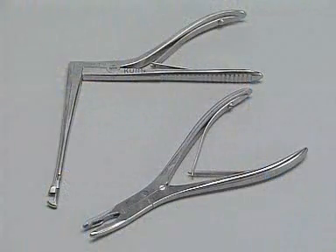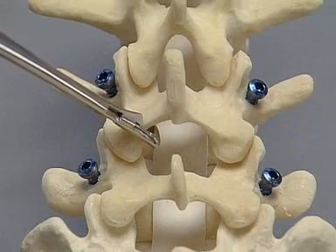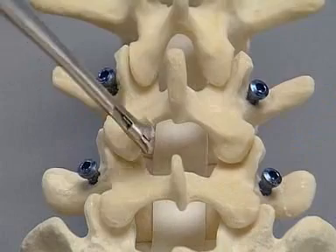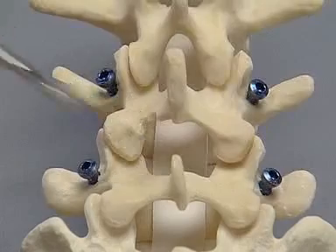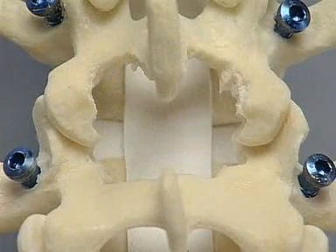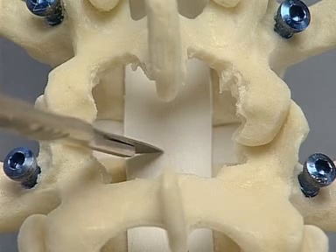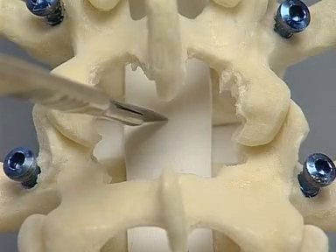The laminectomy punch and the rongeur are used to prepare the bone and disc space. An appropriate amount of bone is carefully removed from the lamina and facet joints to allow adequate access to the disc space. Enough bone is taken out to ensure that the nerve roots can be retracted without too much tension. Epidural veins are coagulated with bipolar diathermy. The nerve root is retracted medially and the posterior annulus is opened using a sharp scalpel, cutting away from the nerve root.